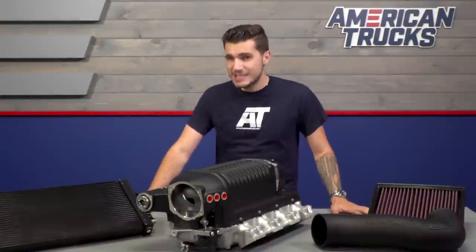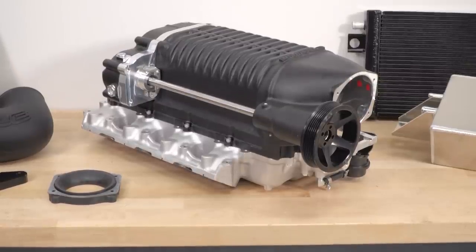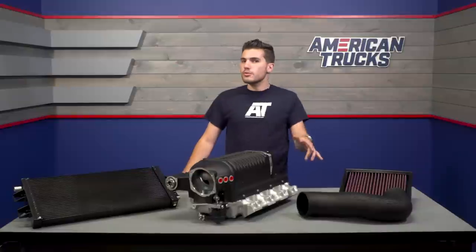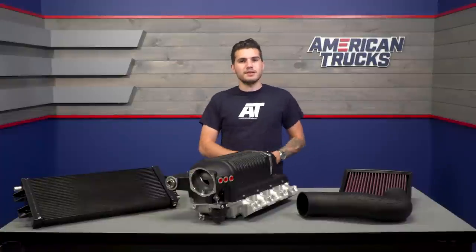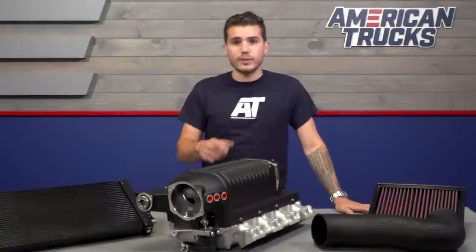For those of you who may be considering the benefits of a supercharger versus turbocharging, keep in mind that a supercharger provides that instantaneous throttle response, generating power throughout but mostly on that low end. Turbos take time to spool and usually kick in at the higher RPM range unless you're going with a twin setup. Truck guys typically need that low-end gain, so this is a really good way to go.